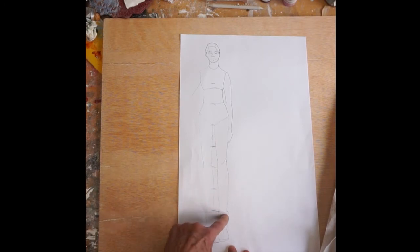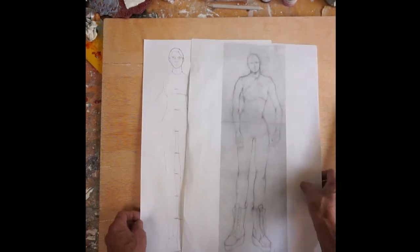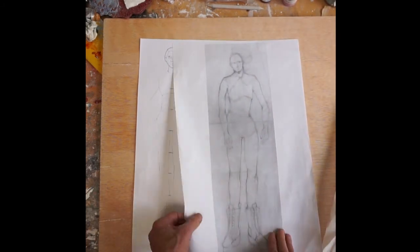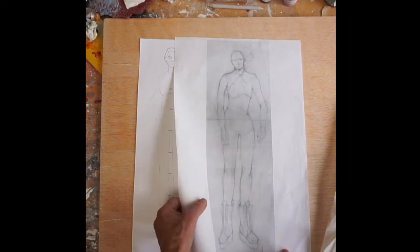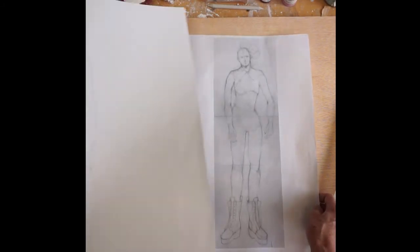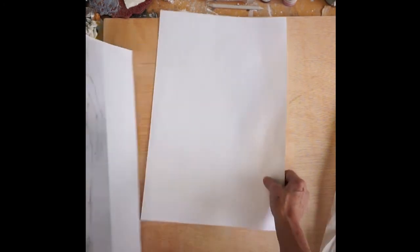And then the calf, the ankle, and then the foot. Here's another one with a different pose, and I actually added some cool boots to this one. This one is available for you guys to trace or to draw your own.